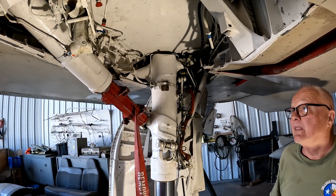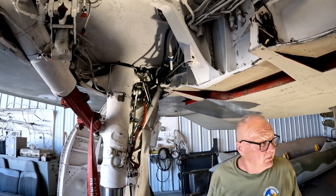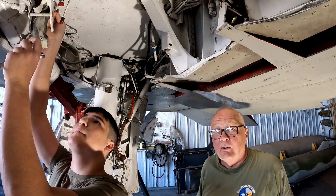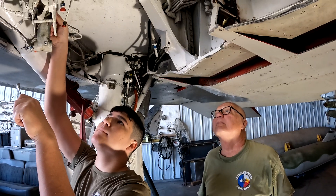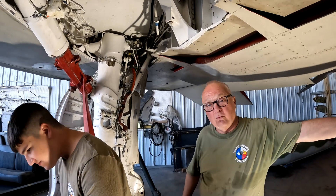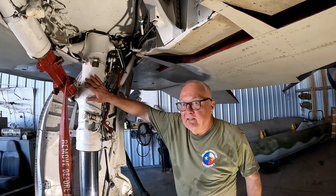One thing after another — we'll get her going, it just takes a while. As long as this thing's been sitting, it's going to leak, and it just takes a while to get the parts sometimes. We'll get her off the jack stands. Once we get these gear leaks out of the way, we'll do our flight control checks, then take it out and run it — do a functional run first, then the afterburner run and high-speed taxi check at the same time.